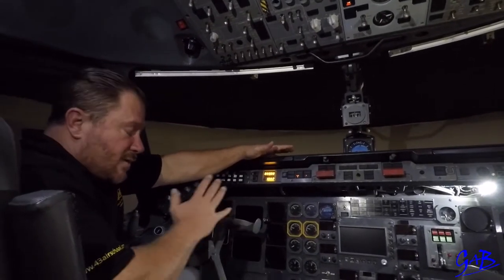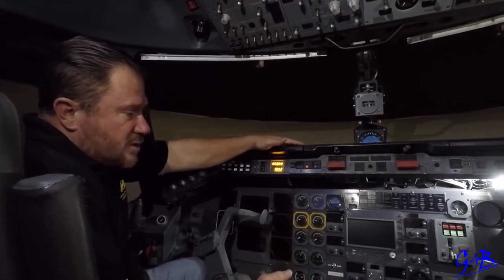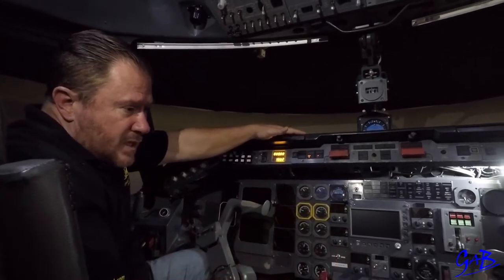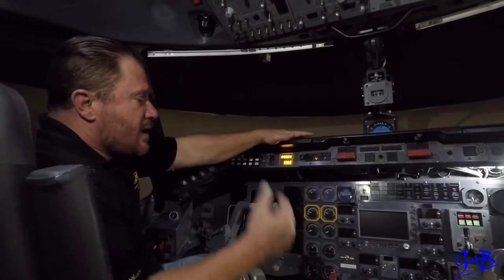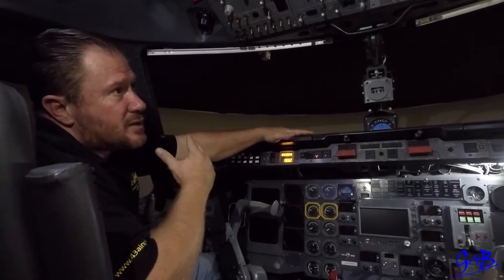The pilot flying with the captain will then ask for the before start checklist. Before start check is completed, wait for the last passengers to board. Once all the passengers are on board, the captain will say you can get us a start. First officer will get start. Once start is gotten, the captain will say you can close the door to the air hostess. Air hostess closes the door.